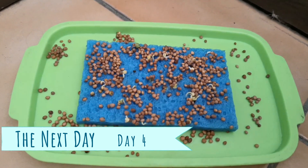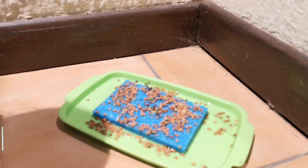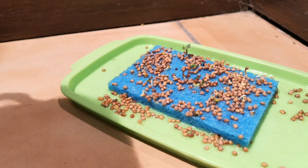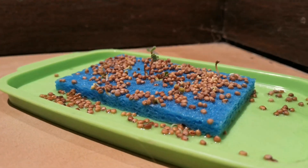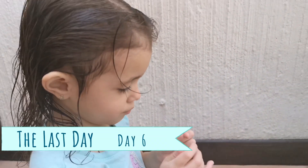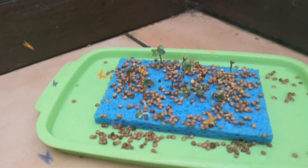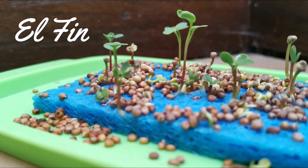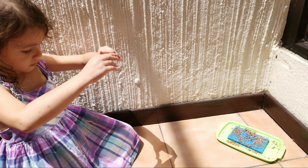Day four — look at that progress! Look at your plants, they're growing! They're like legitimate little plants. Luna, what do plants need to grow? Sun, water, and love. Sun, water, and love — look at all the love you've been giving your plants. Baby plants!